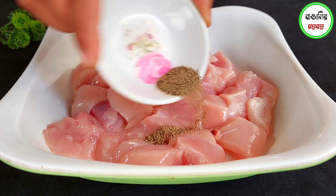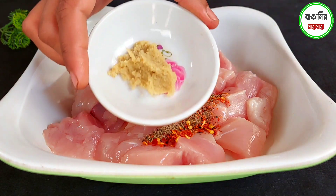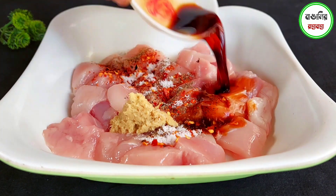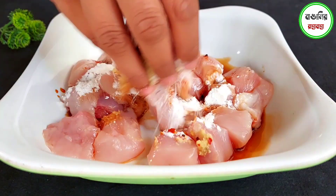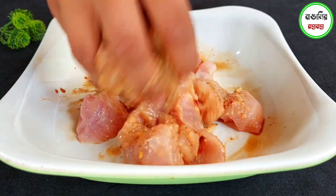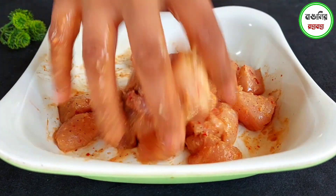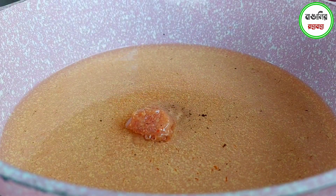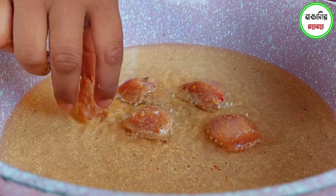First, we will prepare the chicken. We will use chili flakes in this recipe. We need to wash the chicken thoroughly. We will cut the chicken into small pieces, then we will roast and boil the chicken on low heat.